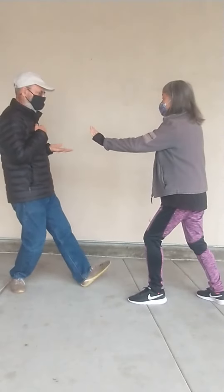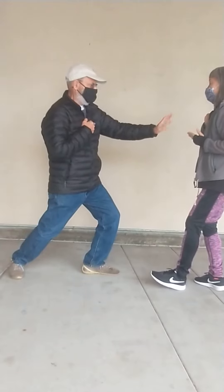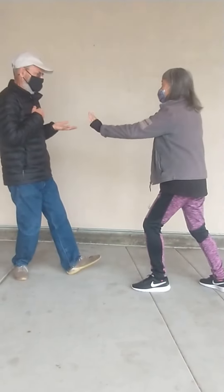You'll get more exercise on the back leg. Drag the heel back and step in. Good. Very good.